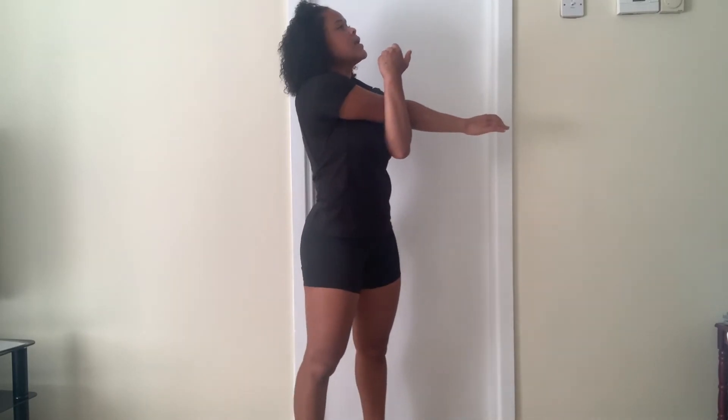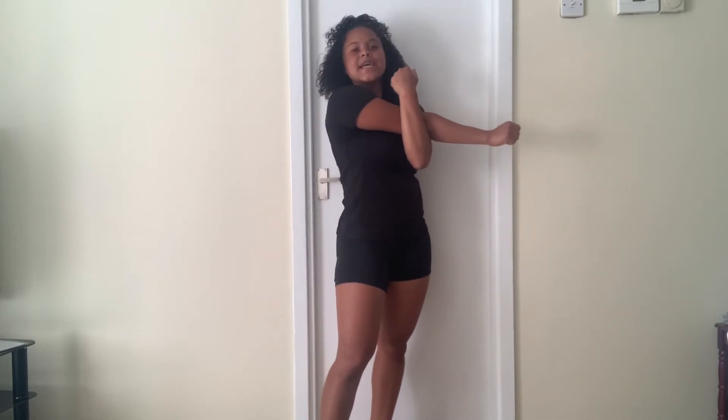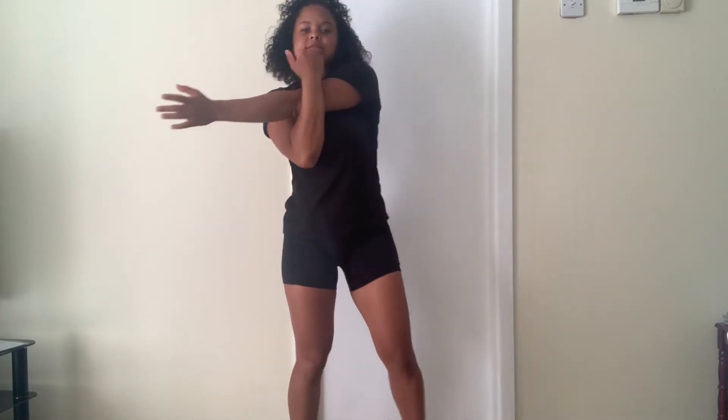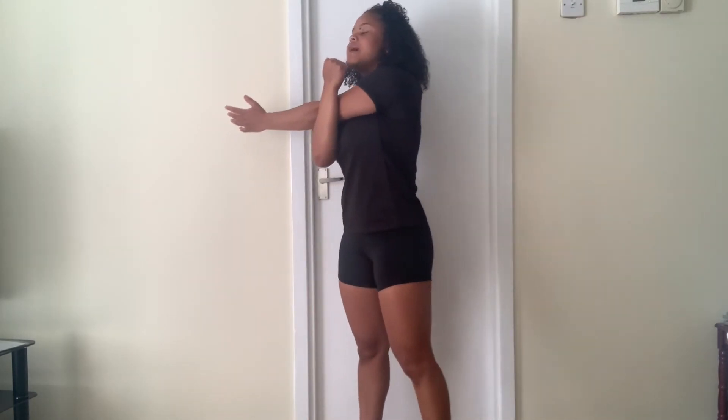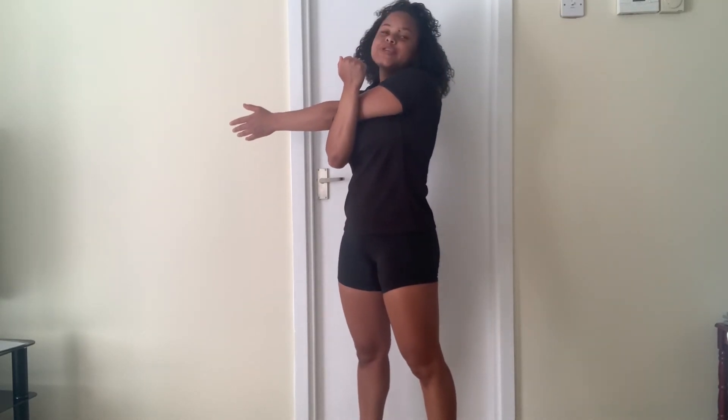To finish off, we're just going to do a couple of stretches for our triceps. Take that hand across, put the other hand under and stretch it right across — hold for ten seconds. Ten, nine, eight, seven, six, five, four, three, two, and one. Shake it out and swap it over to the opposite side — ten, nine, eight, seven, six, five, four, three, two, and one.